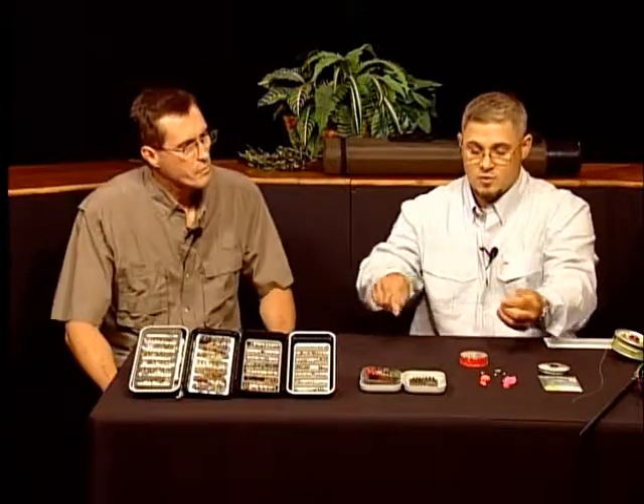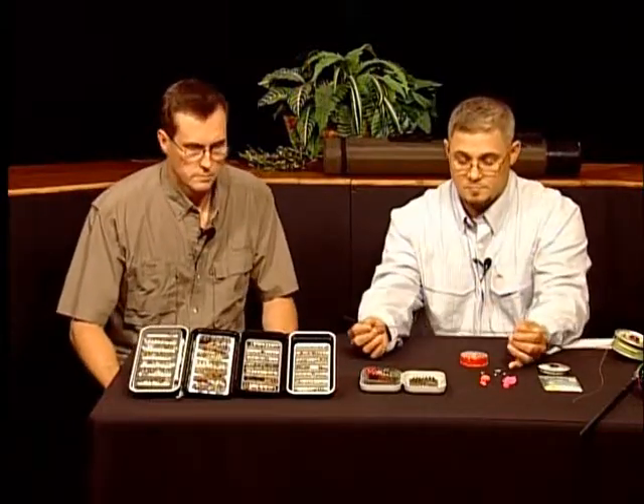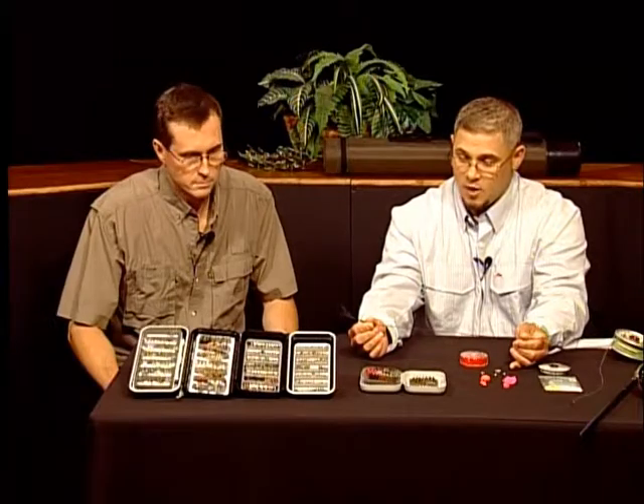The last tactic we use is streamer fishing. Streamer fishing imitates juvenile bait fish, tiny crustaceans, and crayfish that might be in the river. We want to actively fish to those fish in deep runs with slower pulls. We use a poly indicator, which is a weighted piece of line that has some steel in it, and it helps get our flies down to where those fish are. It's a good tactic for high water, early season, and late season when those fish are actively feeding and trying to fatten up, especially for wintertime.